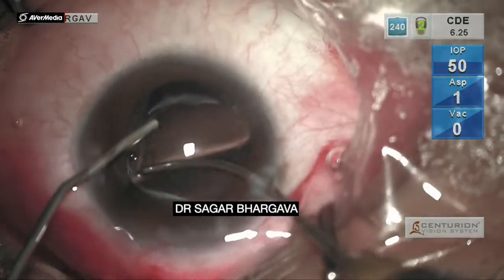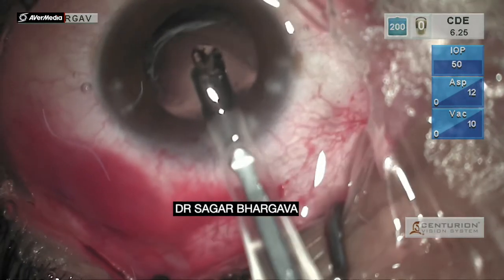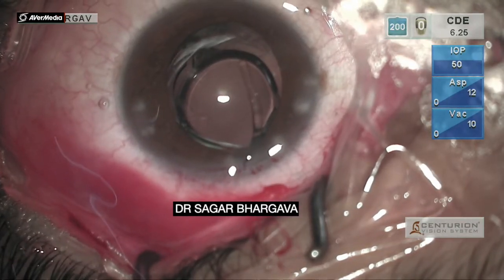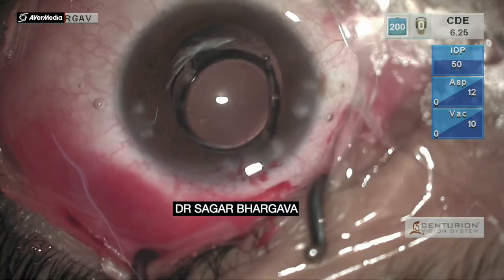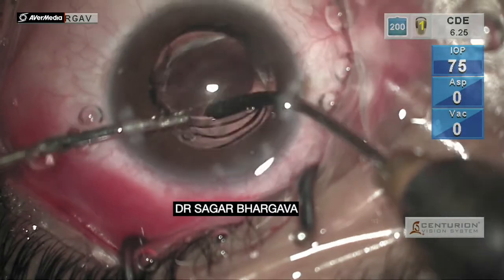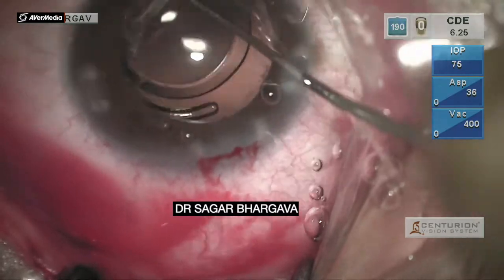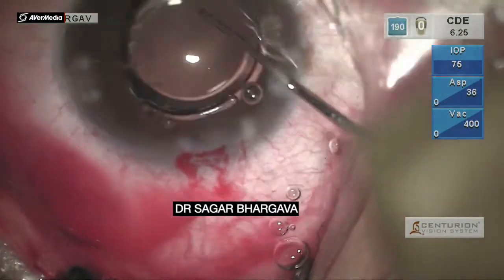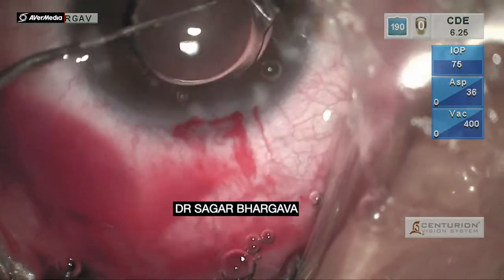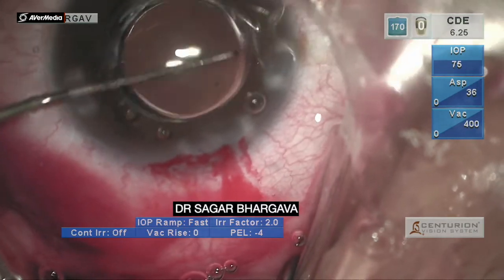Subsequently, posterior capsular polishing is done. A monofocal single-piece aspheric lens is implanted in the eye. The leading haptic goes directly into the bag. The lens has to be tucked in the back so that it maintains centration and stability. It needs a little rotation and micromovements to get the lens exactly in the bag. At one particular point, with small rotations, it finally goes in completely and we get a very centralized position of the IOL.